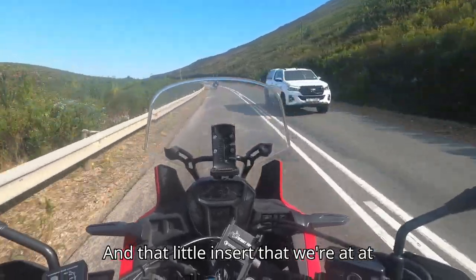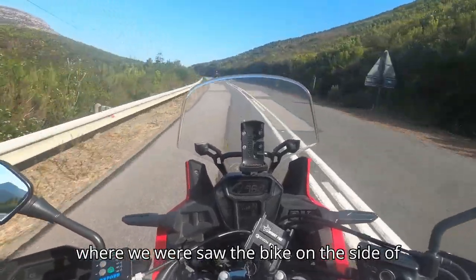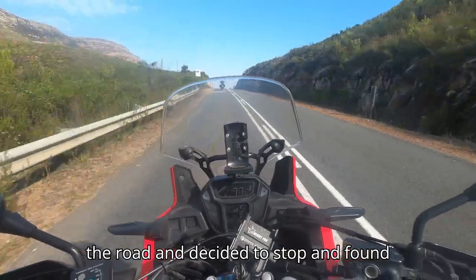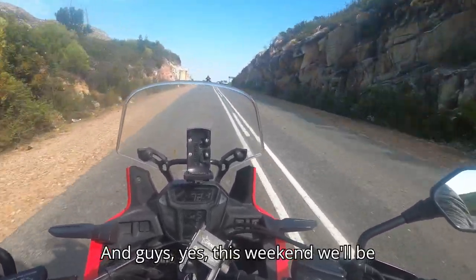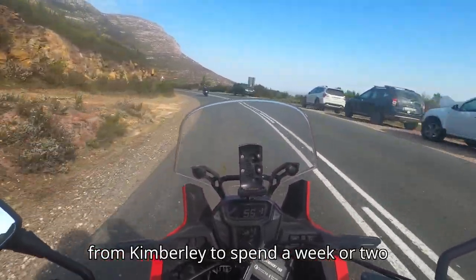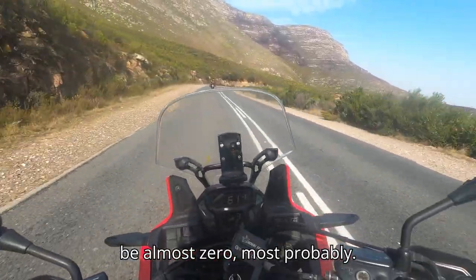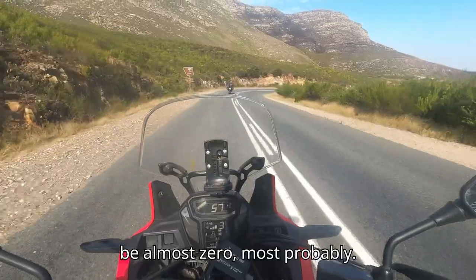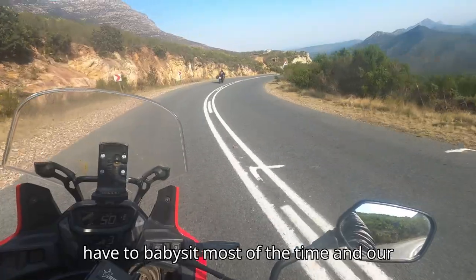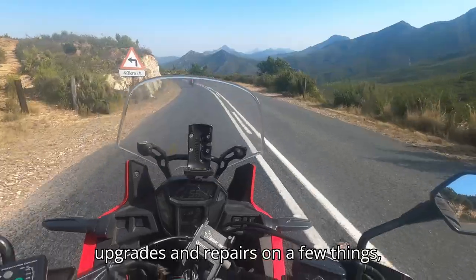That little insert we're at right now is the Robertson's Pass. We've just hit the summit and that's where we saw the bike on the other road and decided to stop — and that's where all these things happened. This weekend we'll be fetching our grandkids, the ones from Kimberley, to spend a week or two with me and Monica. So our riding will be almost zero, most probably. Maybe I'll get a ride in, but Monica will have to babysit most of the time.